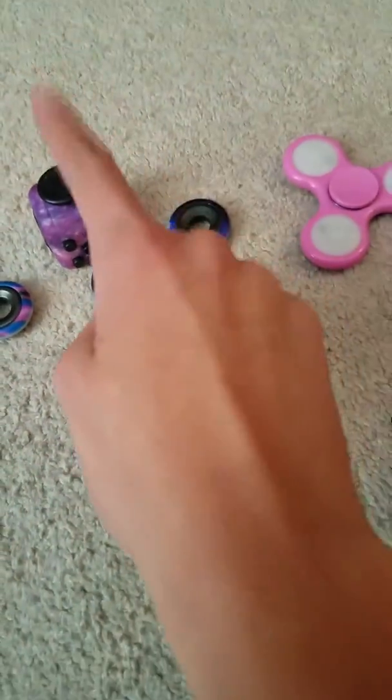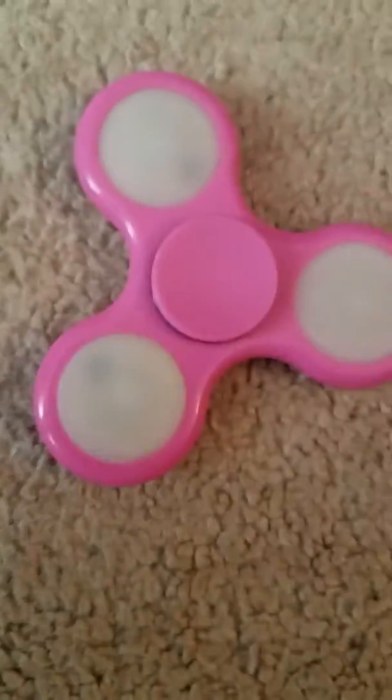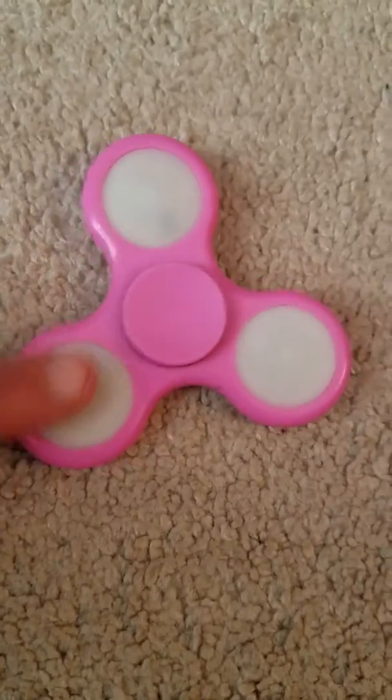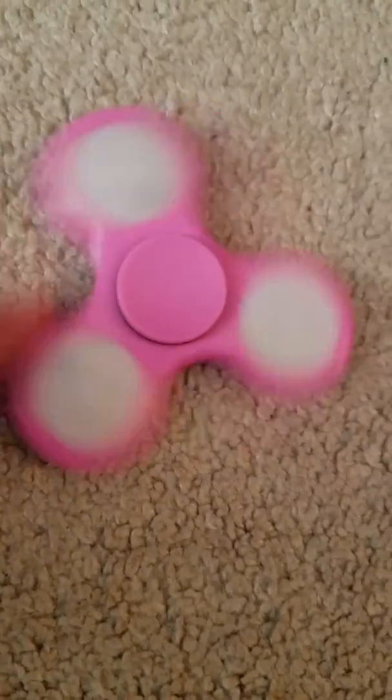Then I have this one that's like a purple strobe one. Then I have this galaxy fidget spinner that matches this galaxy fidget cube. Then I have this pink LED light-up one — if the batteries die these won't light up, but the fidget spinner will still spin.